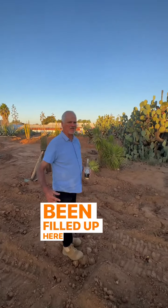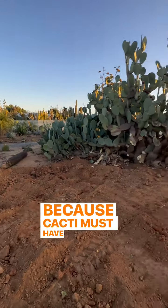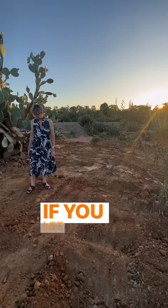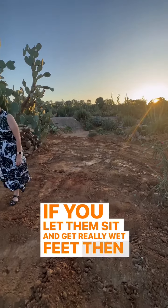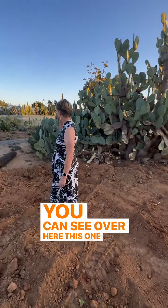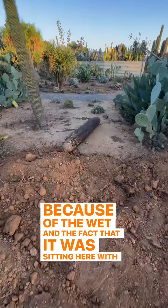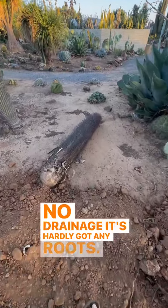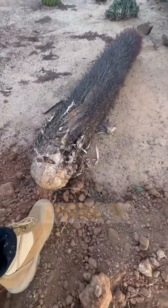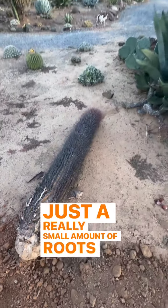This area has been filled up and mounded so that it will drain in that direction, because cacti must have drainage. If you let them sit with really wet feet, they'll rot. You can see this one lying on the ground here — because of the wet and the lack of drainage, it's hardly got any roots left, just a very small amount.